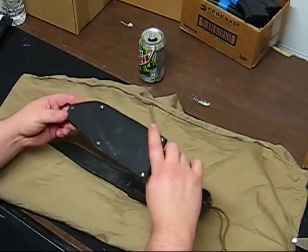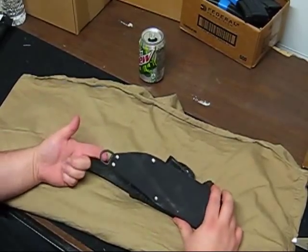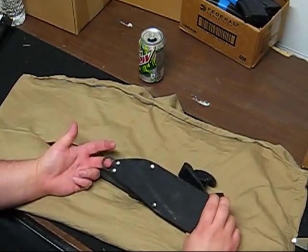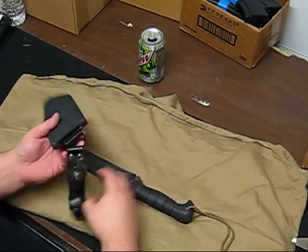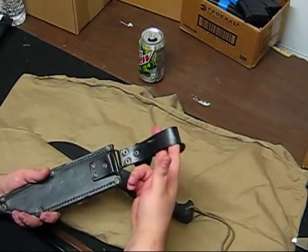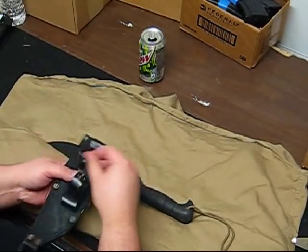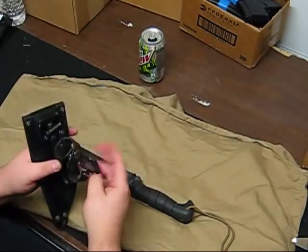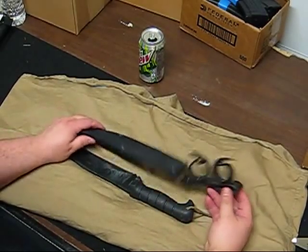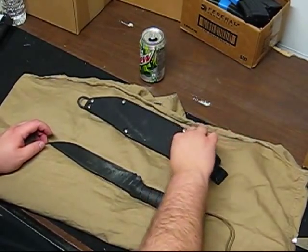The sheath — again, one side Cordura, one side leather. It's got a plastic D-ring type loop on the end so you could lash it down to your leg. The belt loop is leather, riveted on an actual D-ring so it can pivot and flow freely around your belt. It's got two snapping leather rings that pivot. Not my favorite sheath ever, but it gets the job done and it's been pretty decent.